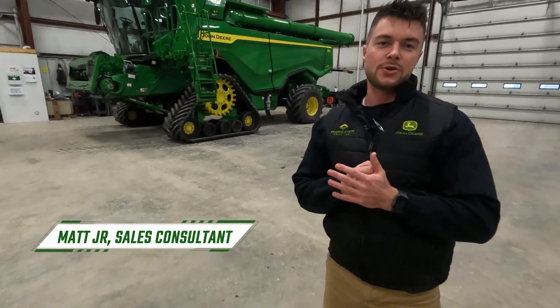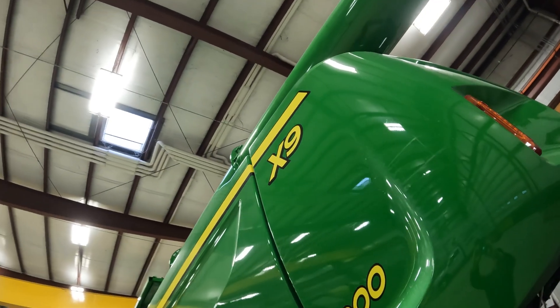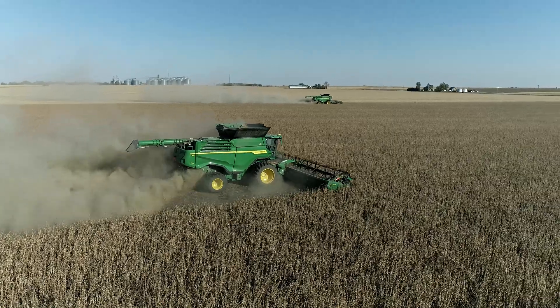How's it going everybody? Matt here with Prairie State Tractor, and boy do we have a good one to round out our series on walk-arounds this year with — the X9 Combine. The machine that's taking the harvester world by storm. Everybody's talking about it and boy has it lived up to its reputation. So we're excited to delve into the details of this machine up close and personal today.